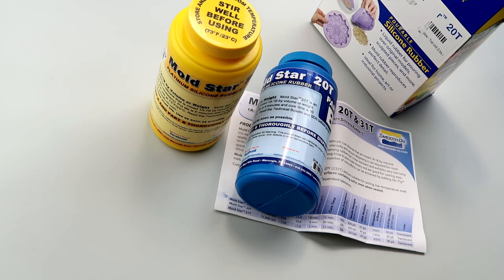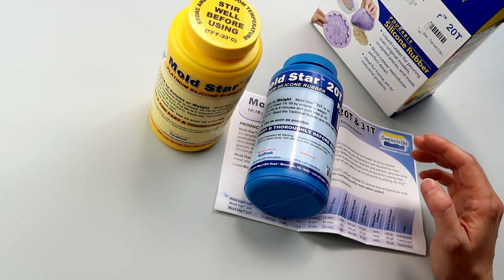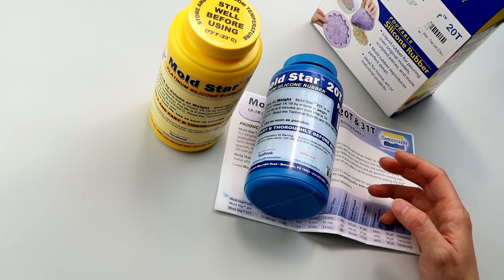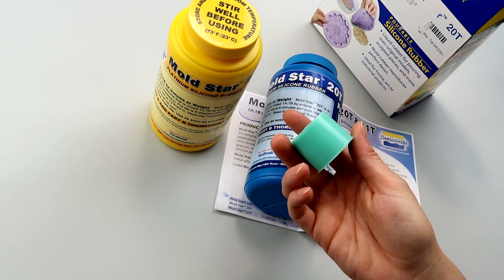In today's video I'm going to be trying out a clear platinum silicone from Smooth-On called Moldstar 20T. I have tried out another Smooth-On platinum silicone before, which was also the Moldstar line — it's this stuff right here, the Moldstar 15. It is this very lovely sea green color.